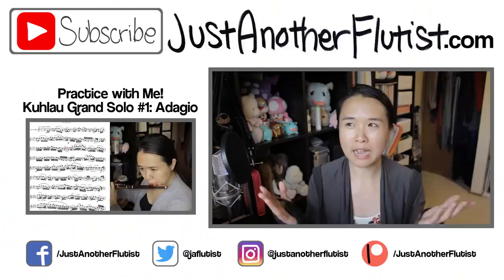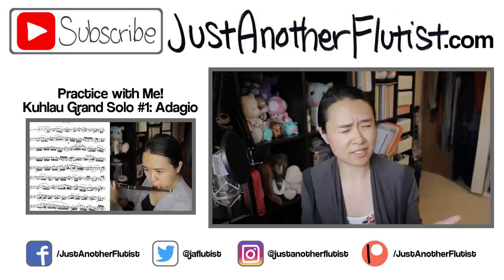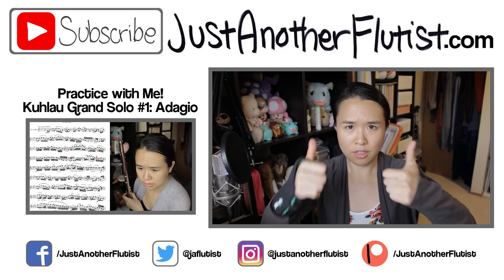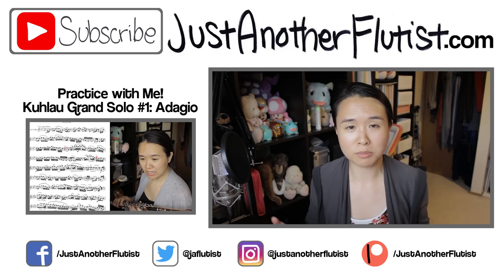I believe that is it for today. I hope you guys learned something from this and I hope it was interesting — I tried to put a different spin on the whole auditioning for music school thing, so let me know if that worked. If you like this video, give me a big thumbs up and hit subscribe for new videos every Saturday. Also punch that bell icon to be notified when I post. You can find me on my social media down below, and I also hang out on Patreon every other week if you want to hang out with me. Thank you guys for watching and I'll see you guys next week, bye!